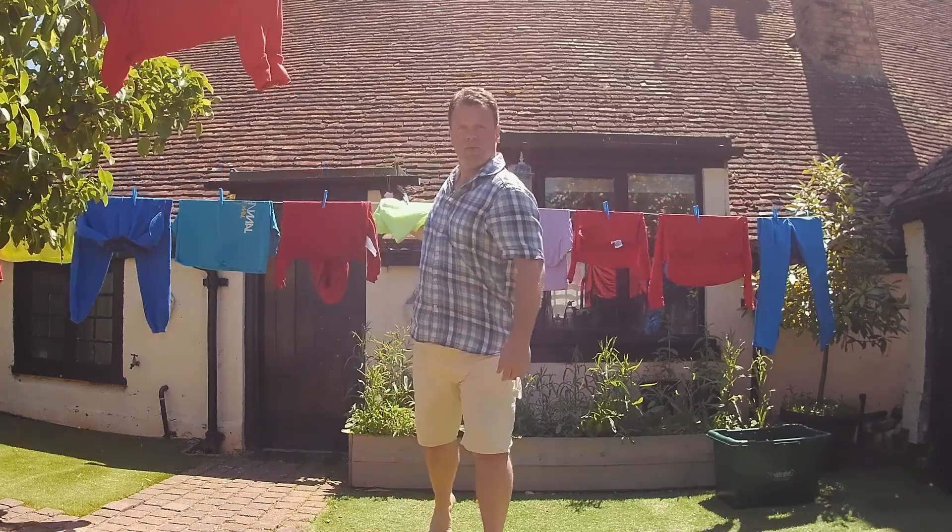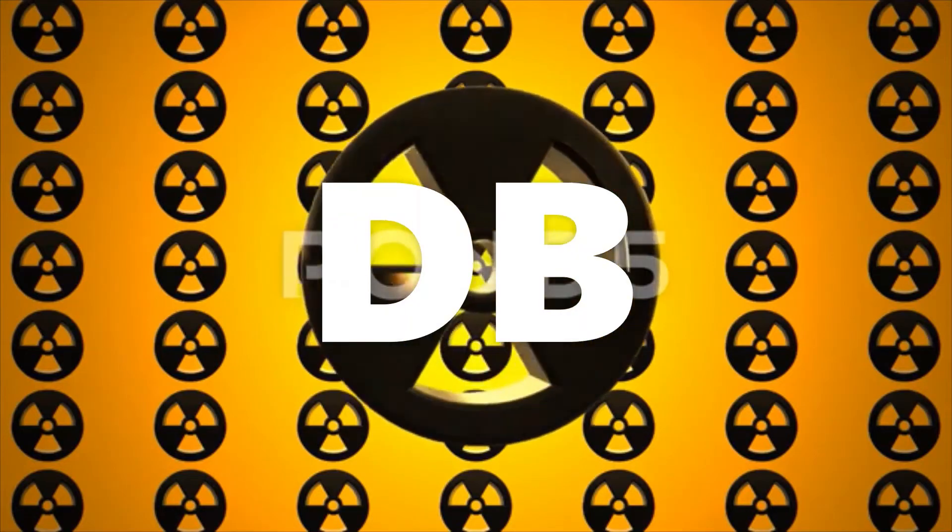Hi and welcome to Deep in the Bunker, where today we're going to be harvesting our oregano. It's the month of June and that means one thing in a herb garden: pick, pick, pick. Over to my lovely oregano here and as you can see, it's ready.